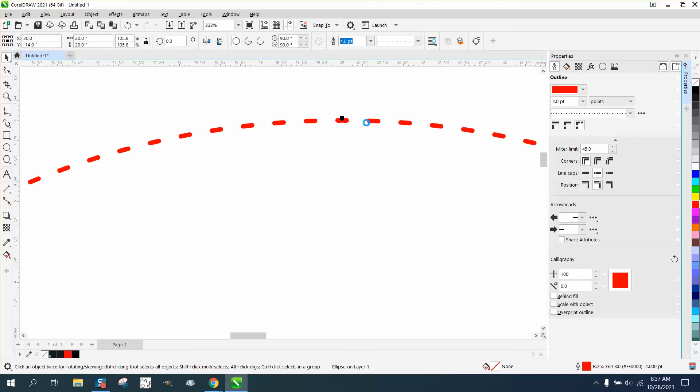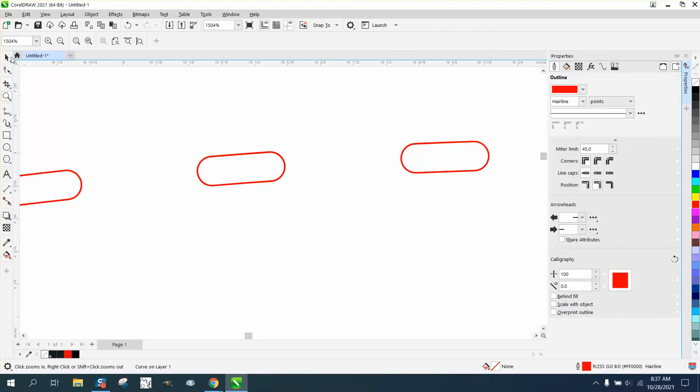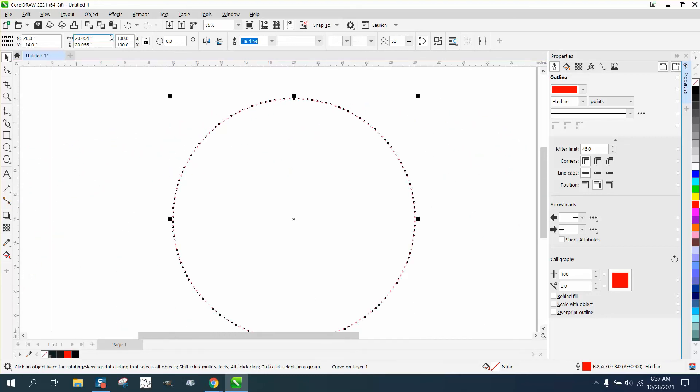Converting the outline to an object takes my laptop just a little bit of time because there are a lot of dashes. Once it's done thinking about it, you can left-click and right-click, and they are in hairline so they would cut. If you needed them thicker, you would just make them more points, but we can't do that now since we've already created an object.